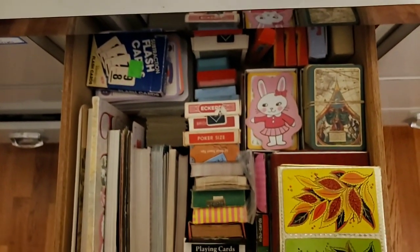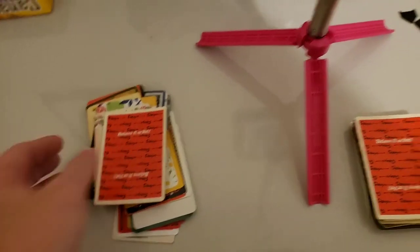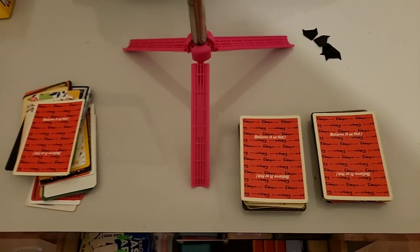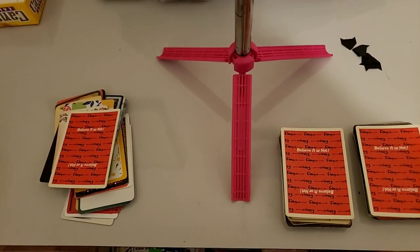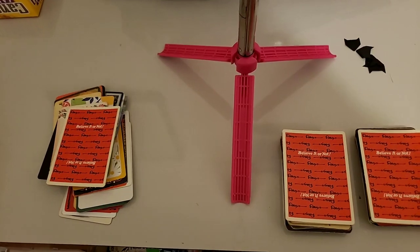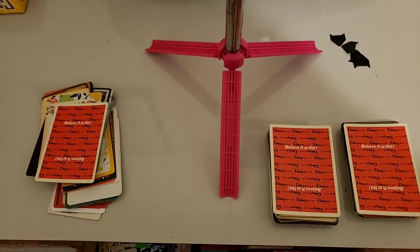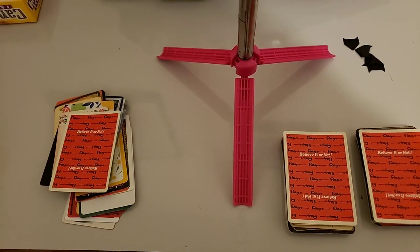So that's my organizing video for this week and a little de-stash. I hope you enjoyed that and I'll get these listed as soon as possible. I'll see y'all later today probably with a share on some journals I'm working on. Happy crafting and happy organizing — thank you!